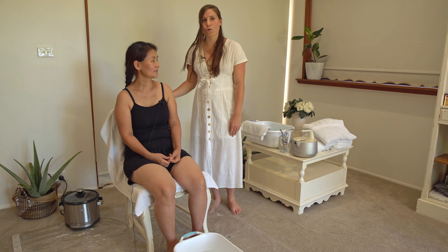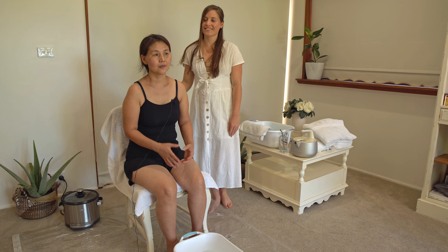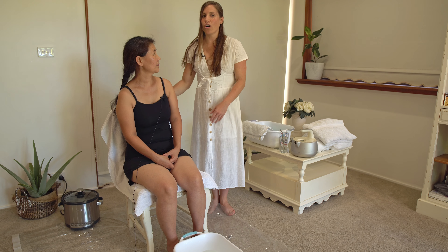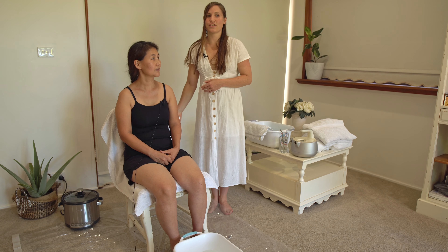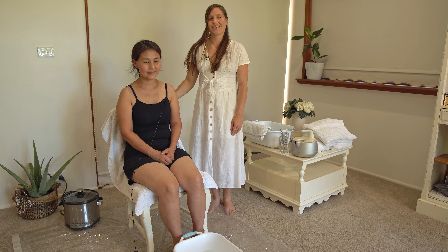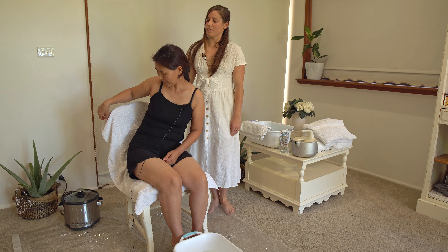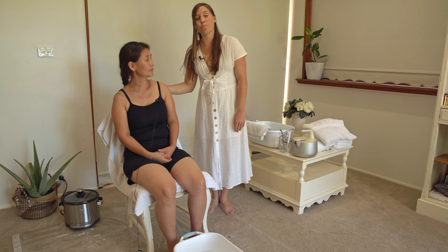Then the next thing you're going to need is a chair, which is either wooden or plastic. This is because it's going to get very hot, so we don't want to burn the patient. The first thing we did is we put a towel over the chair, covering the chair and covering the back of the chair. This is to protect her back from the steam burning.